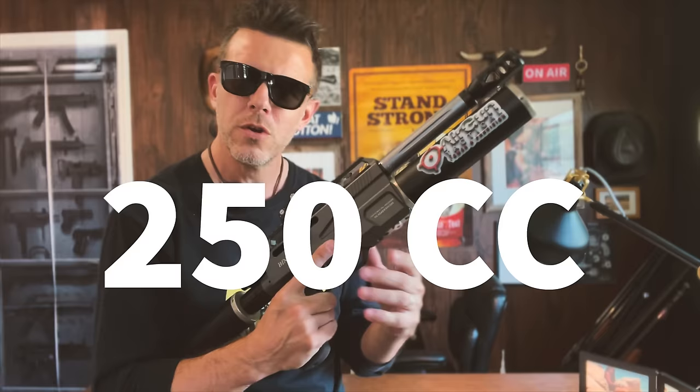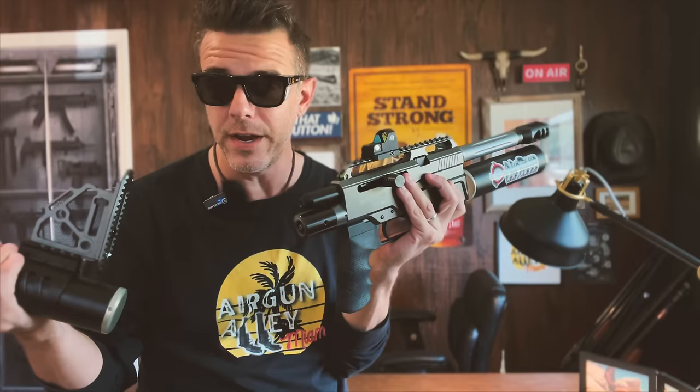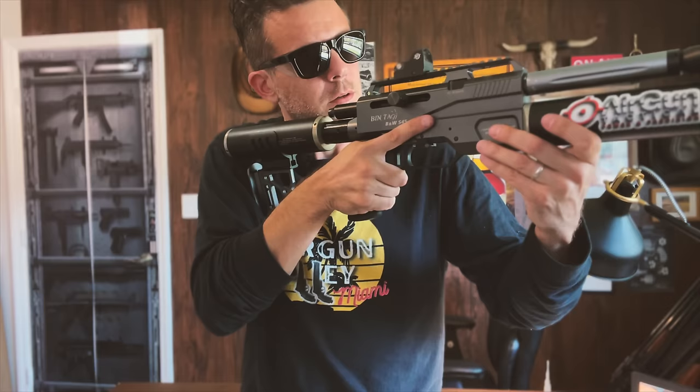The S45 has two 250cc tanks, one in the front and one in the back. But the cool thing is that the rear tank is interchangeable. You just screw it on and off independently from whether it is full of air or not. So really, all you got to do is buy a couple of these and then you can keep shooting all day. When you air up your gun, your rear tank fills up first and then your front tank, and the gauge here measures both tanks combined.